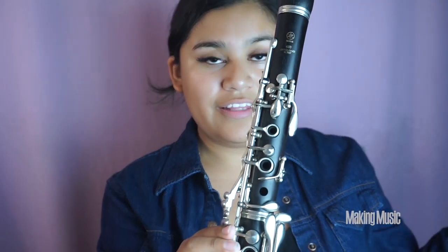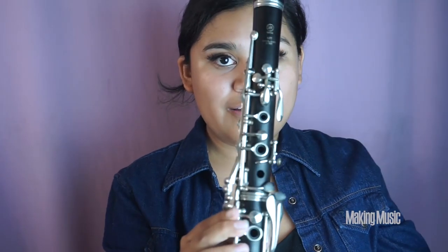Now we're going from E flat — these two down plus back keyhole and the side key — to F natural, lifting all of that. Then G natural, lifting your back thumb hole with nothing else down. Then A flat, which is the side key right here. So: E flat, F, G, A flat.